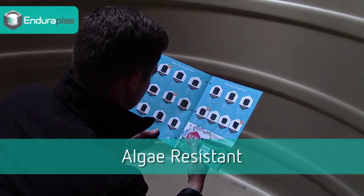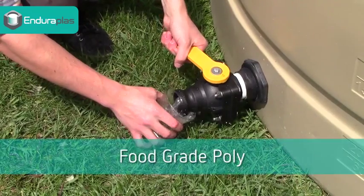Absolute darkness. You can't read a book in our tank. Safe enough to drink from.